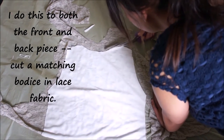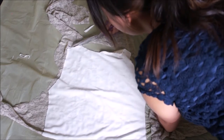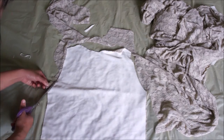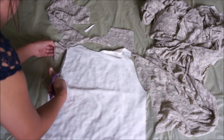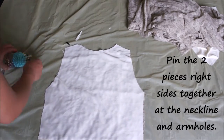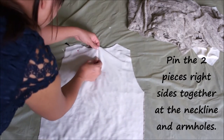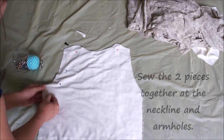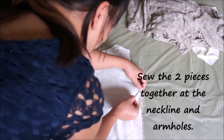Next I'm going to cut out the exact shape of the back piece in lace fabric using the lining as a guide. Then, making sure that the pieces are facing right sides together, I'm going to pin and sew the lining of the dress to the lace fabric at the neckline and the armholes.